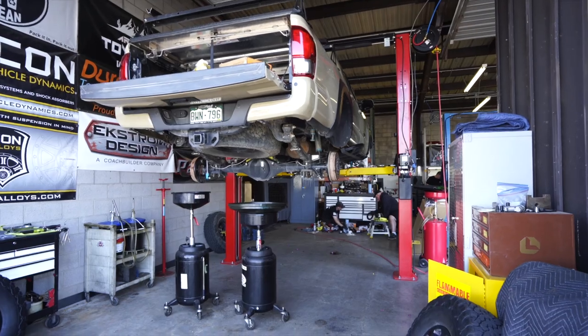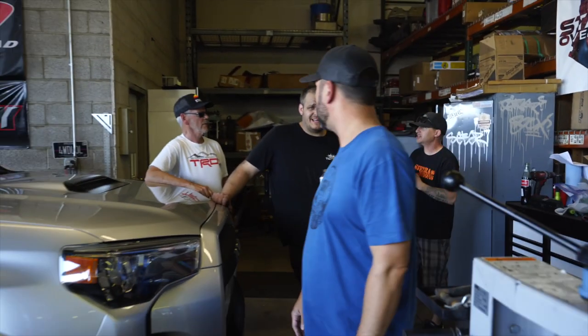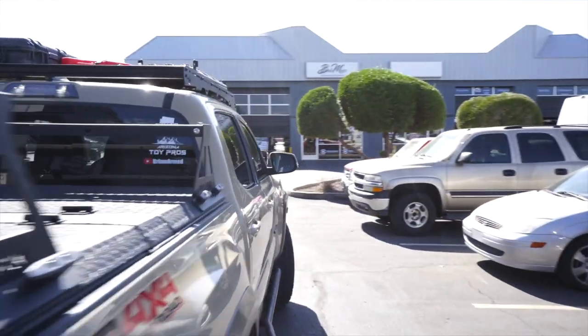That's Ben's shop and Eric with State 48 Overland — if you've seen other videos on my channel, you know that's where I've been getting all my work done on my truck down there. Not all of it, but the fun stuff.